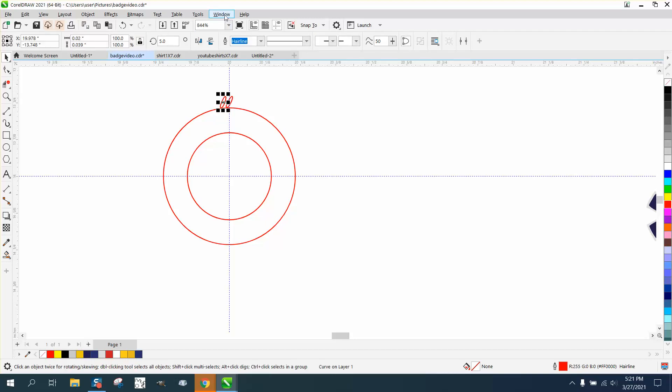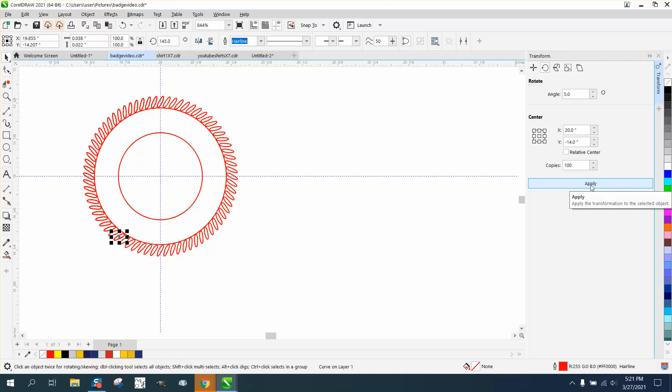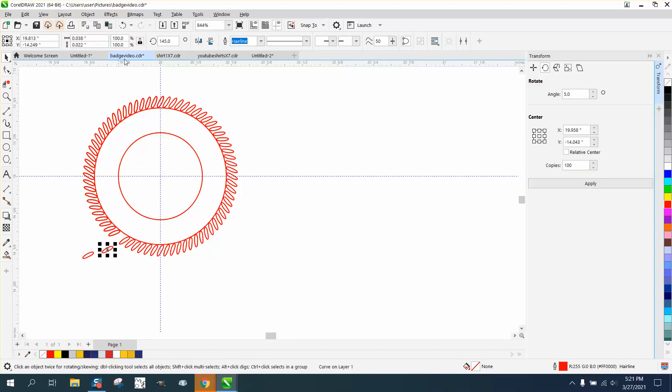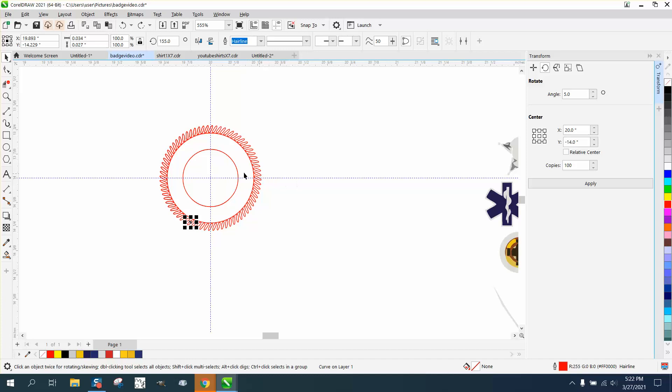A lot easier way to do this would be to use the docker — Windows, Dockers, Transformation and Rotation — and we're going to change it to five degrees. Let's start out with 100 copies. That looks really pretty good. Now there might be some duplicates, and there are. We select everything and we've got 103 objects, so there's one more duplicate than needed. We're not going to worry about it — we need to make another circle.